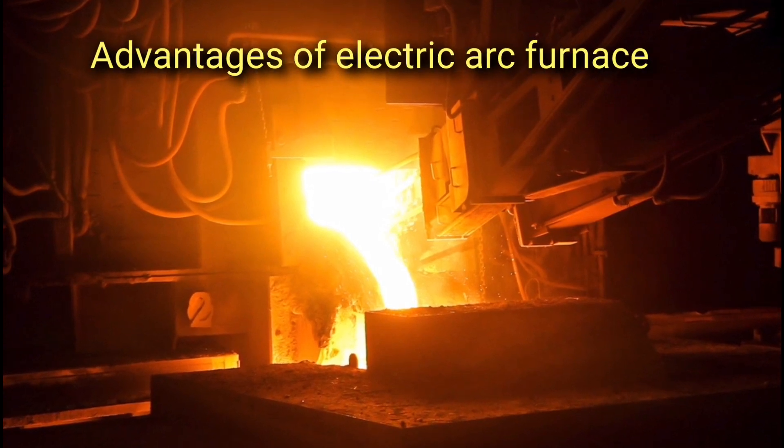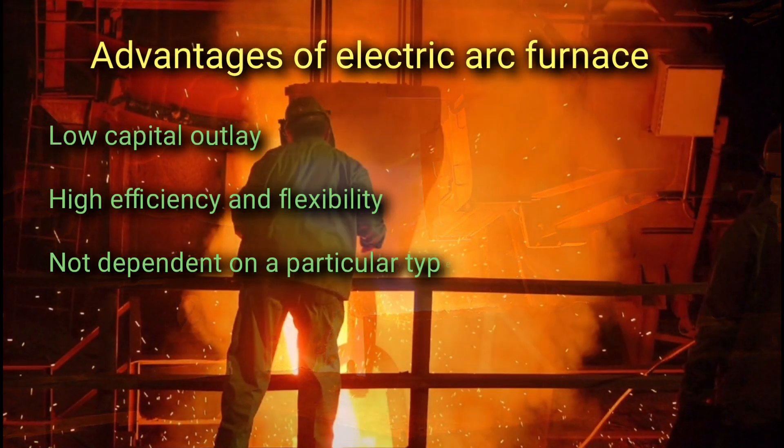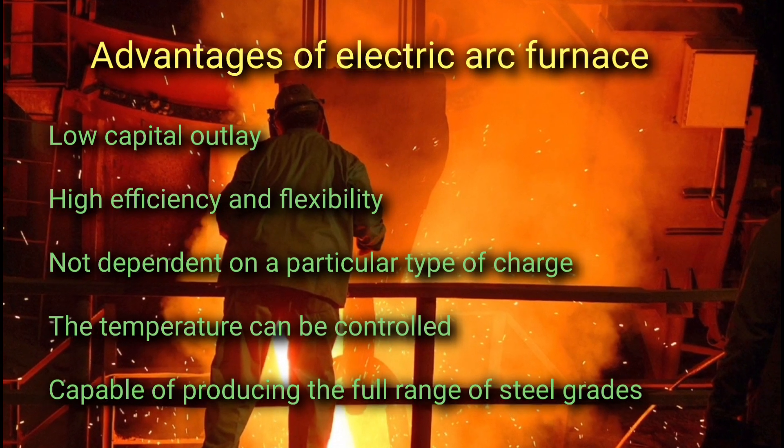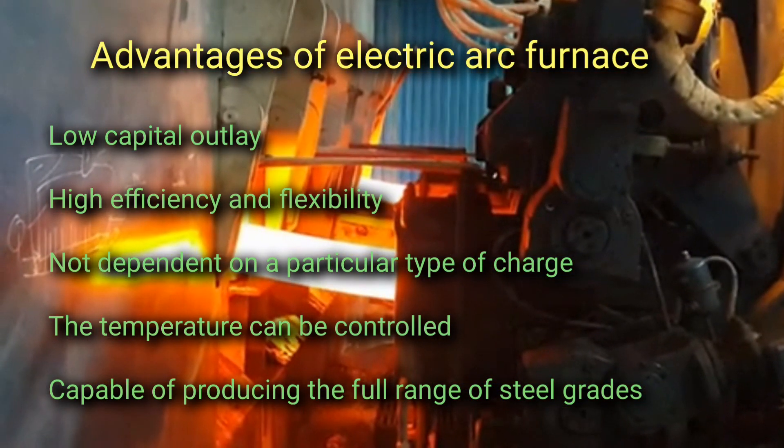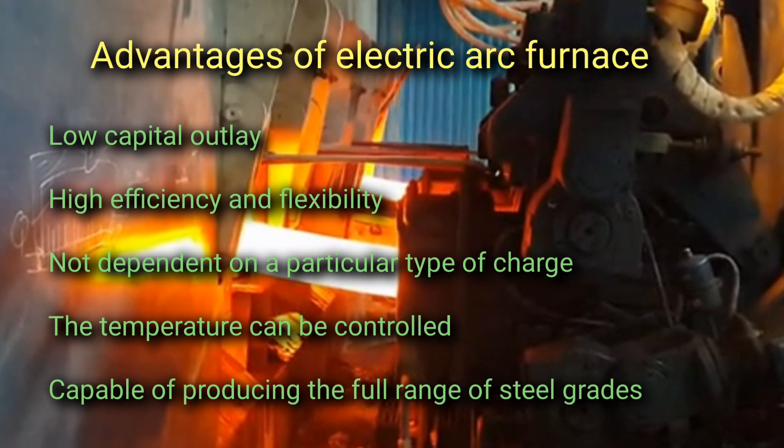The advantages of an electric arc furnace include: low capital outlay, high efficiency and flexibility, it is not dependent on a particular type of charge, the temperature can be controlled, and it is capable of producing the full range of steel grades.